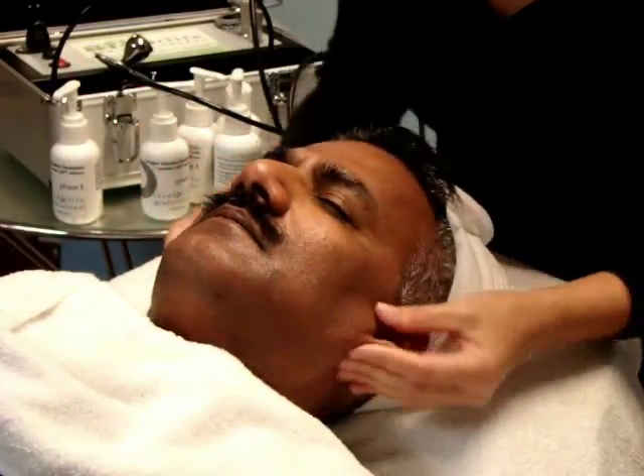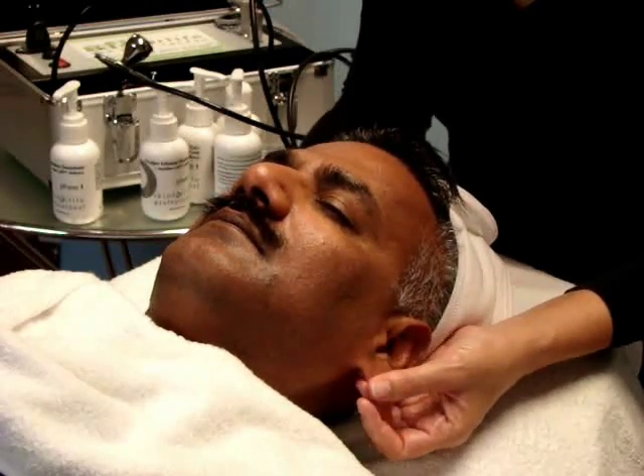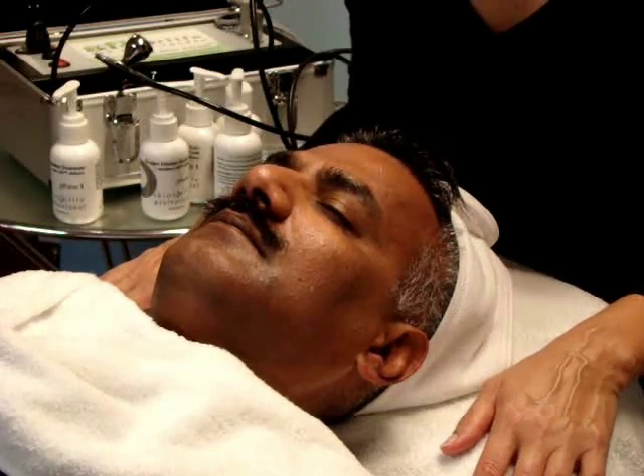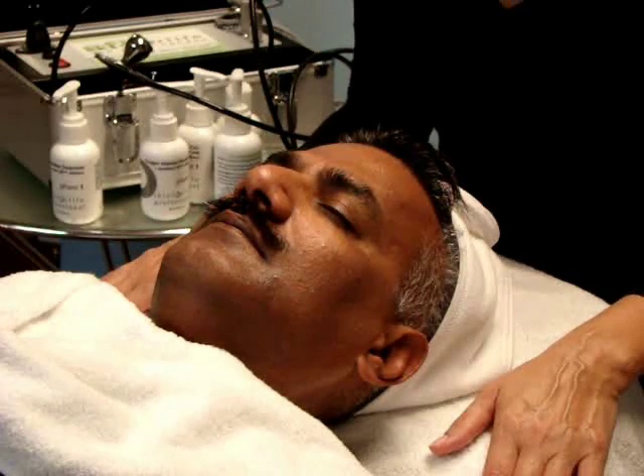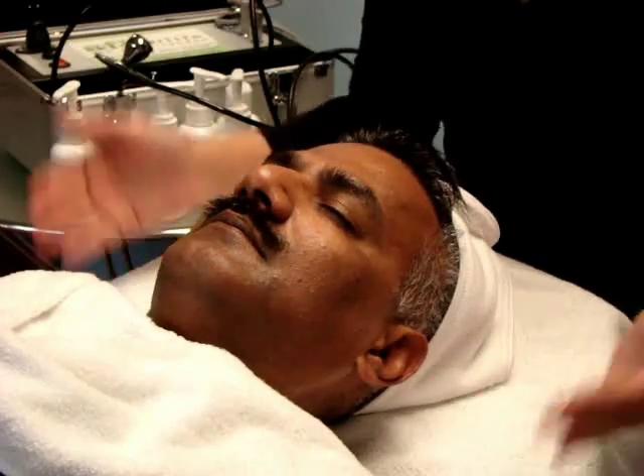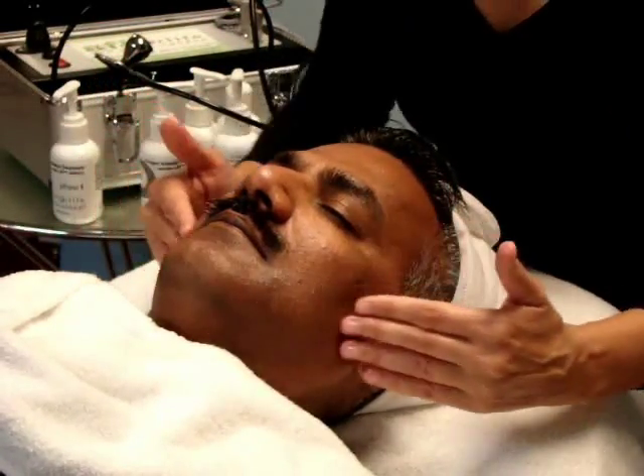The third segment of the new skin 3 system is lymphatic drainage. The new skin 3 system uses Venturi glass pieces at a low vacuum setting for lymphatic drainage. Lymphatic drainage is extremely important for skin immunity. It encourages a stress-free environment by minimizing the over-accumulation of waste byproducts that may hinder the performance of cellular metabolism.